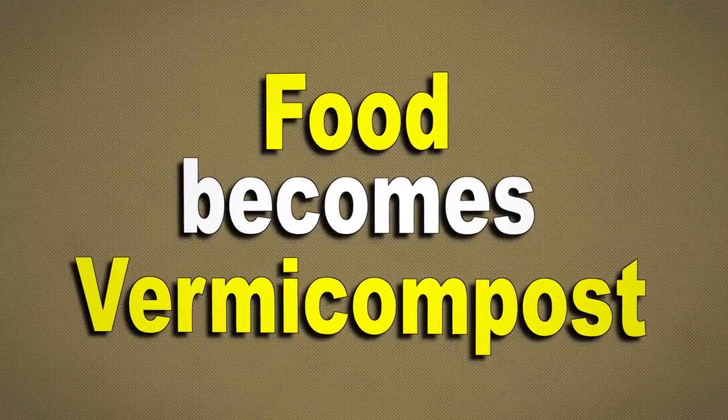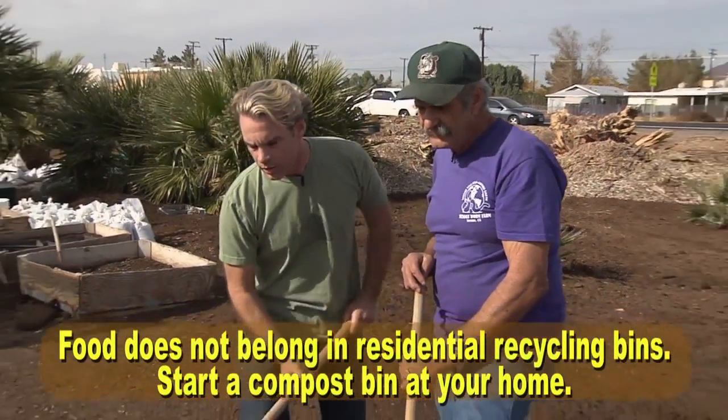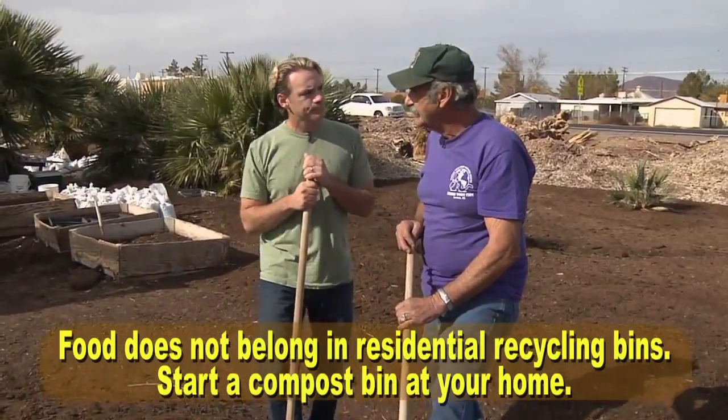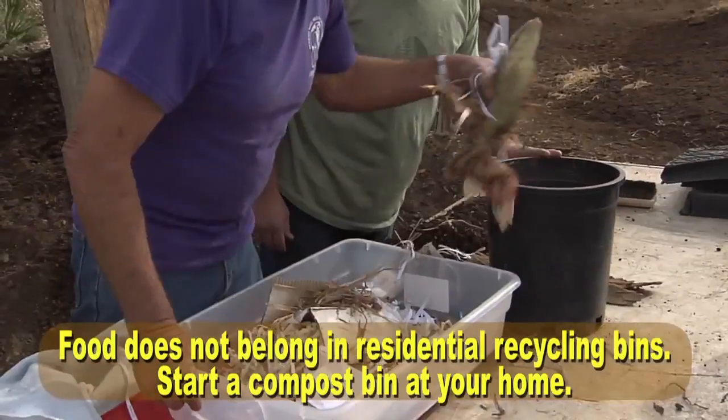Worms help the whole planet. Instead of taking all the trash and putting it in the landfill, the worms eat it, turn it into worm castings, which is an excellent plant food — and it's all natural, organic. In a hungry world, you've got food for plants, and you're not wasting everything by burying it in the landfill.